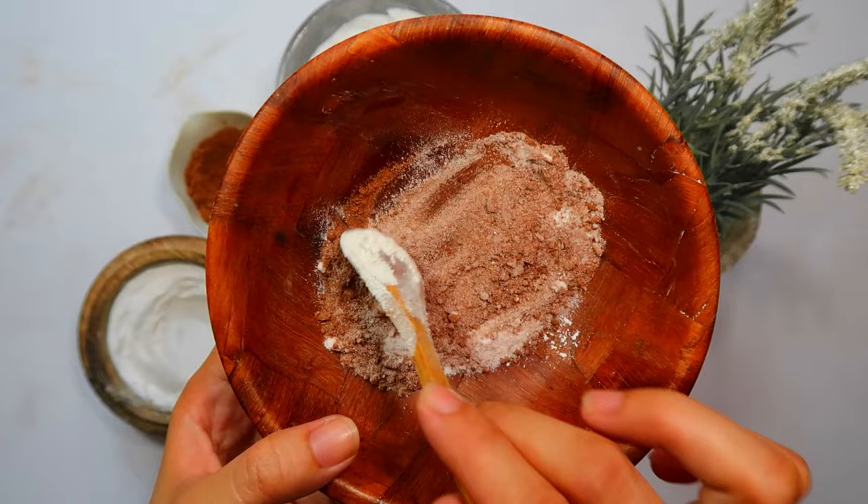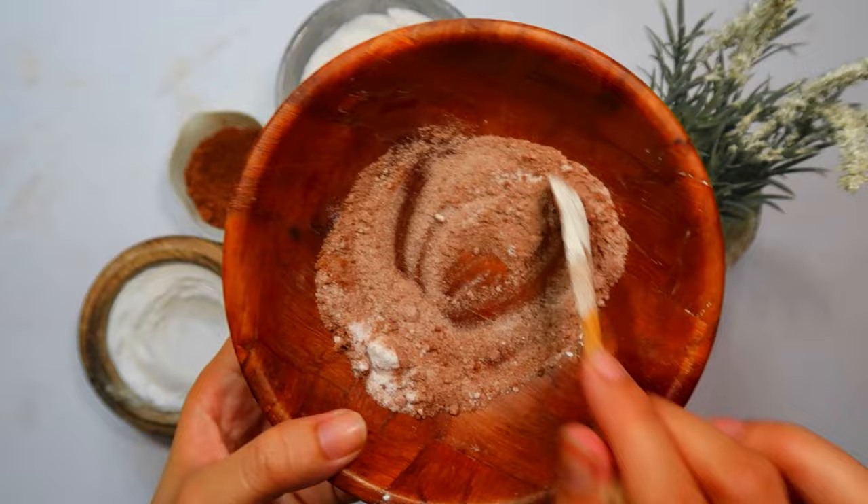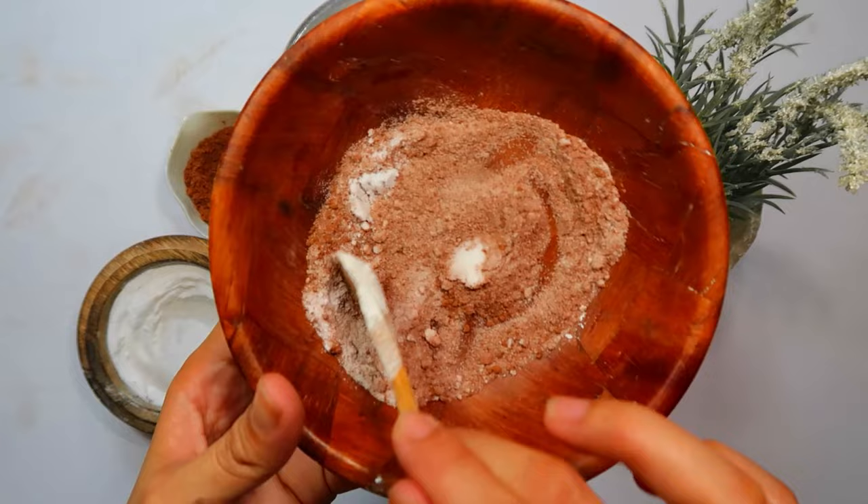With all three ingredients in the bowl, it's time to blend them together thoroughly. Perfect! Your potent cockroach bait is now ready to serve its purpose. But how do you apply it effectively? Let's find out in the next steps.